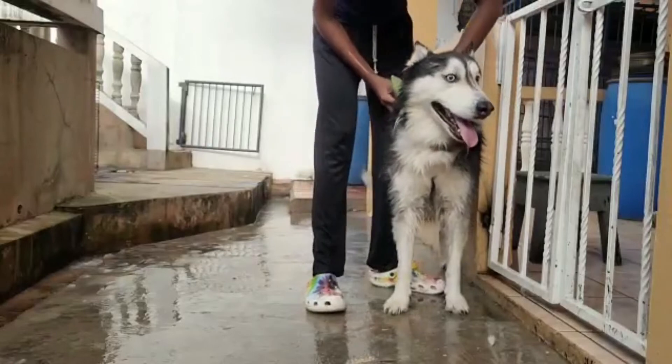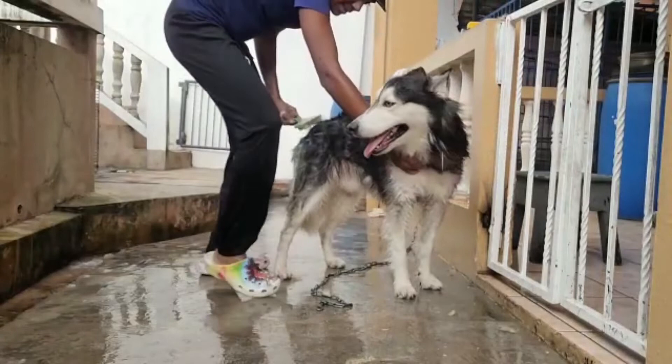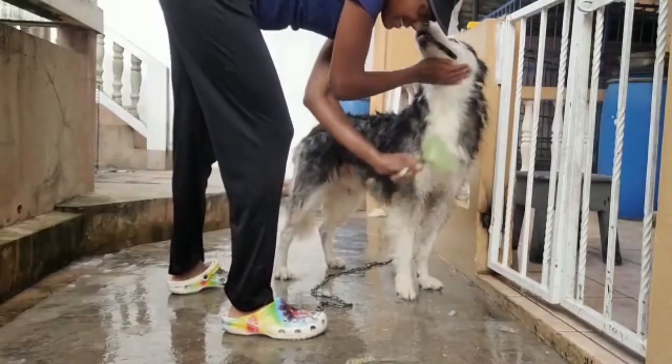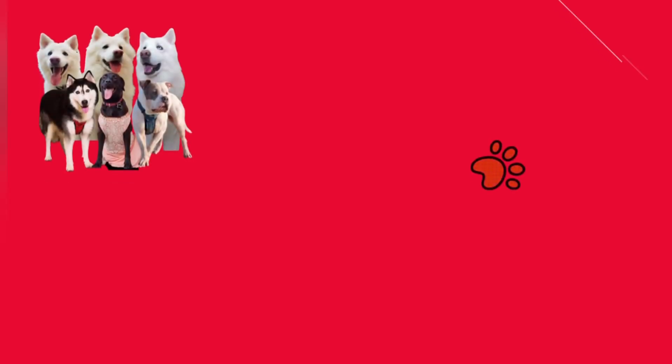So there you have it: two humans, six dogs, two brushes, a bunch of shampoos — all linked in the description — and a lot of clean booties. This is our full routine. A lot of you ask how we manage to keep them groomed. It's a lot of work, but it's worth it. They all got their treats and they're all happy now.